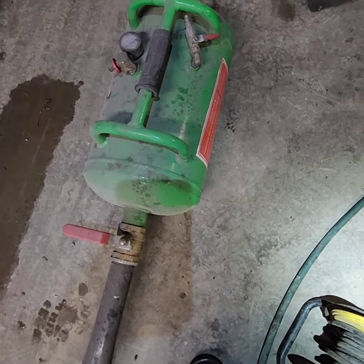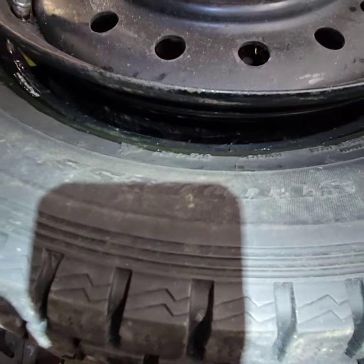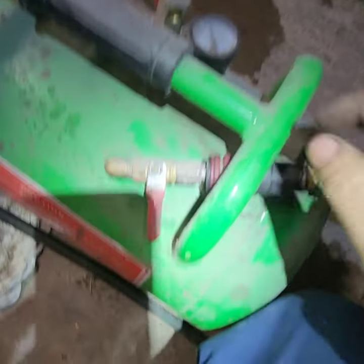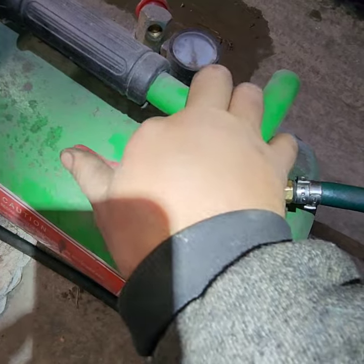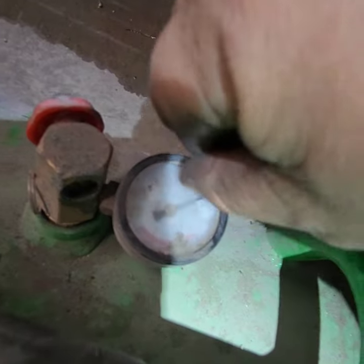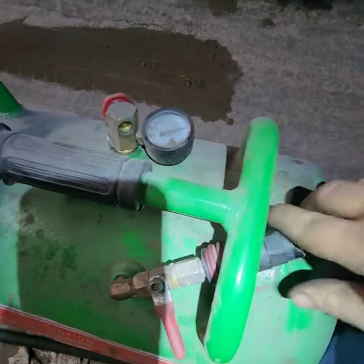We're going to blast all the air contained in this tank through here, and it will expand very quickly. First we have to charge this tank — I'm going to put air in it. You get the air connected and check your gauge. You have your valve, so as soon as I open this it will charge the tank. That's pretty much it — 100 PSI — then you close it and take the hose off.